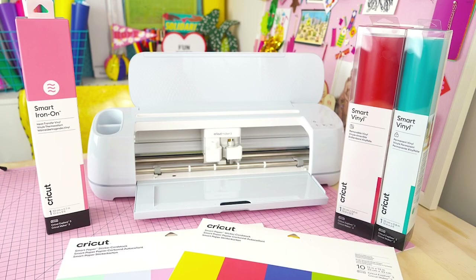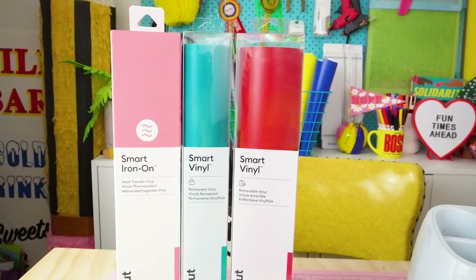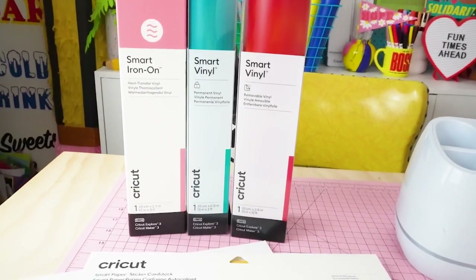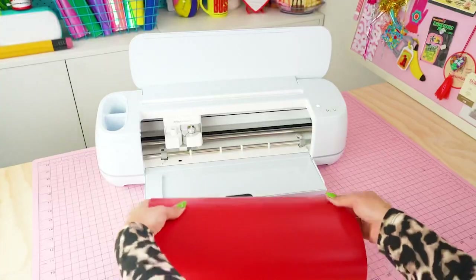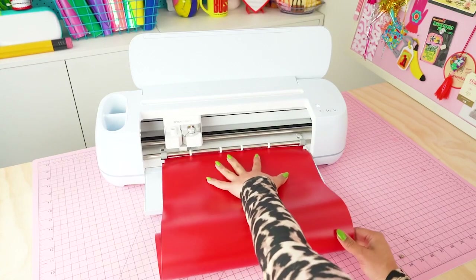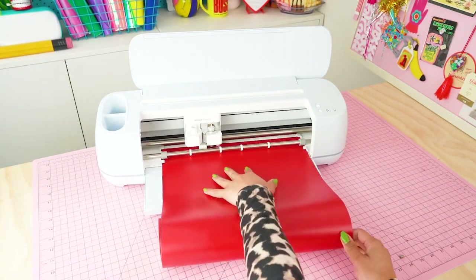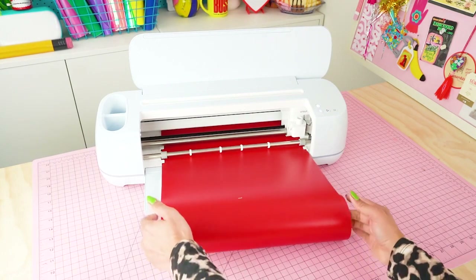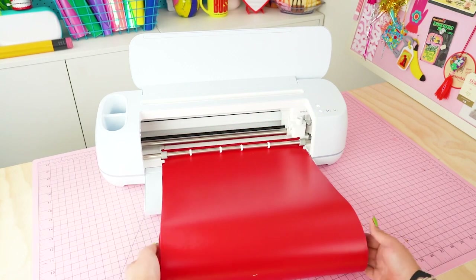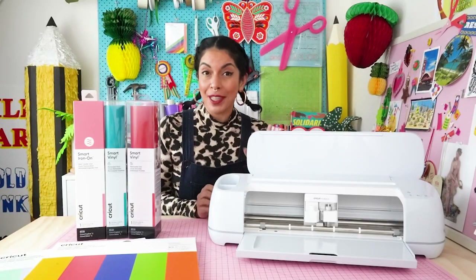The Maker 3 itself comes in a beautiful new color and it can cut up to two times faster compared to the Cricut Explore Air 2 or the Cricut Maker. There's a brand new suite of smart materials including smart vinyl, smart iron-on, and smart paper. With Cricut smart materials there is matless cutting, so the materials feed directly into the machine without using a mat, and you can cut up to 3.6 meters at once.